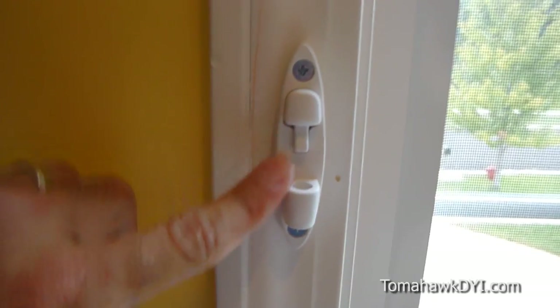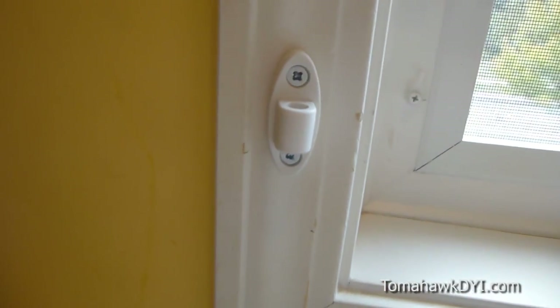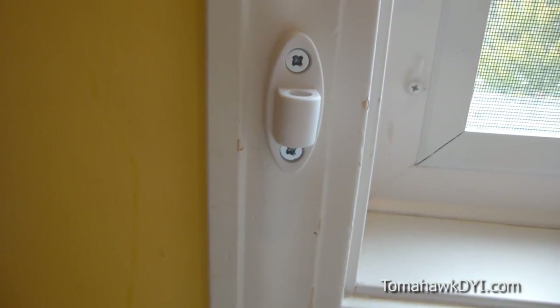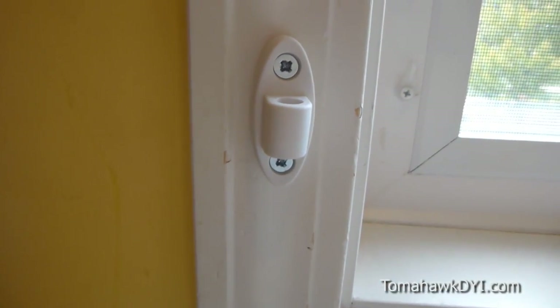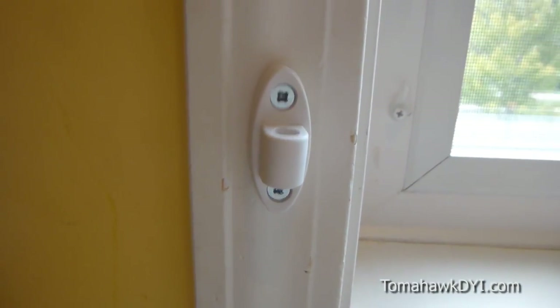Let's take a closer look at how this is secured. It's actually quite easy to do. There are four brackets, each with a couple of screws. A simple drill was all that was needed to drill into the wood and then secure the screws — very easy to do.